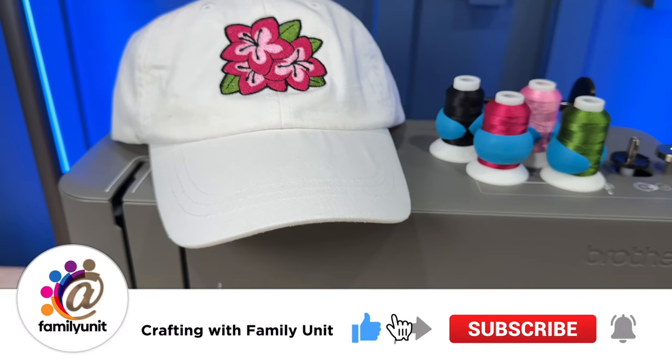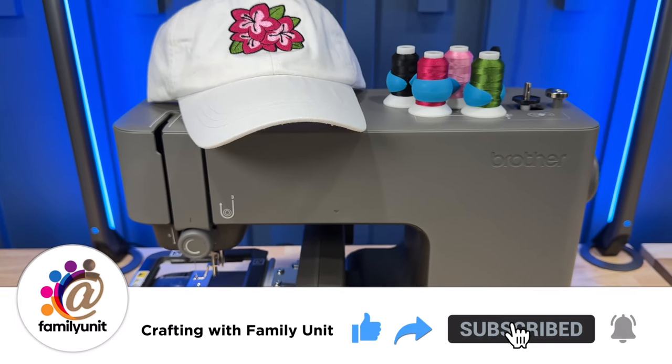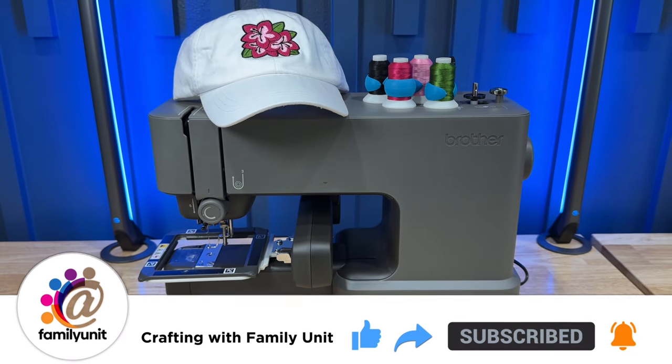Thanks for watching! Please give us a thumbs up, share this video with your friends, and click the subscribe button and notification bell. We're putting out new videos all the time.